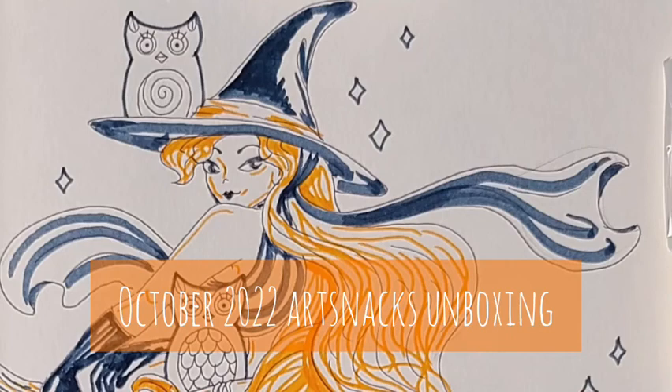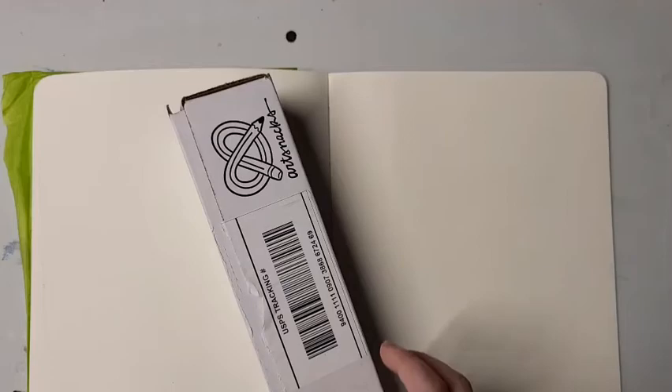Hello and welcome to the October Art Snacks unboxing. If my voice sounds like Chucky from Rugrats, I apologize — I have a cold right now.